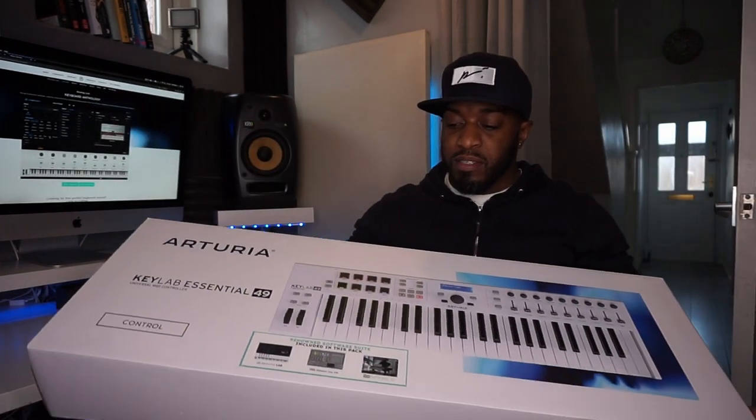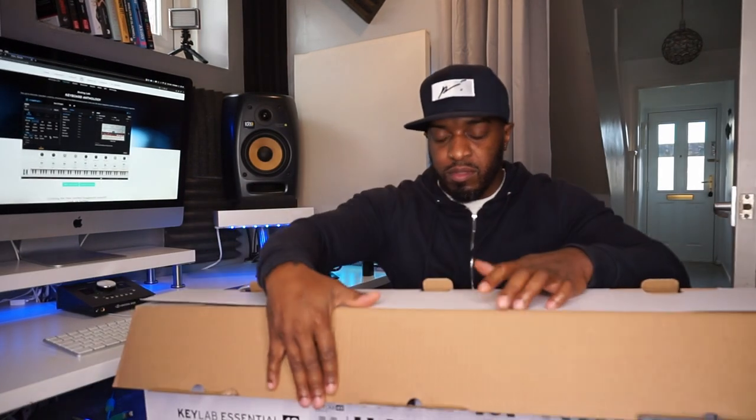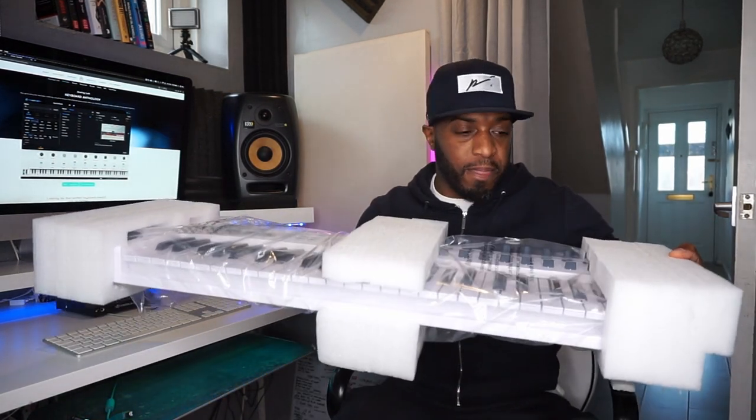Let's dive into this video. Got the Arturia 49 Keys Essential KeyLab — here's the box it comes in. Straight away you can see what you're getting, but we need to feel the quality and see whether it would fit in my space where my old MIDI controller was. It's well protected — nice little bits of foam on the ends and in the middle to keep it safe.